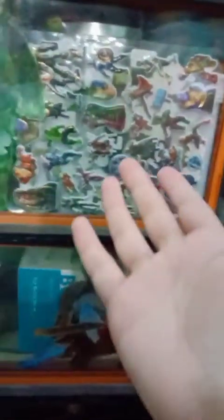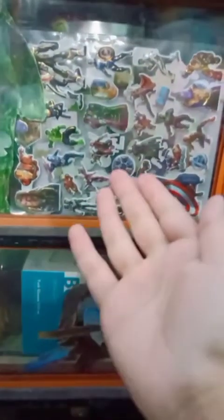So here you can see our Lex Luthor, and I have just a stickers collection. If you want, I can make a video also. And now our main section.